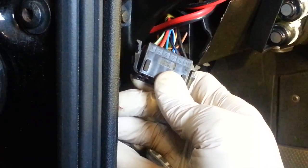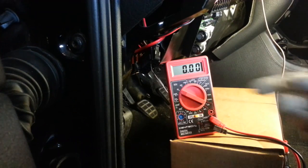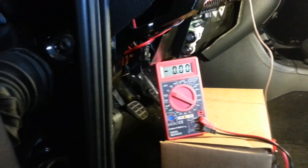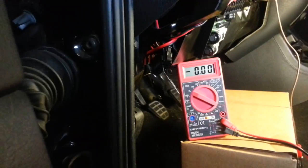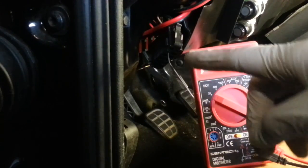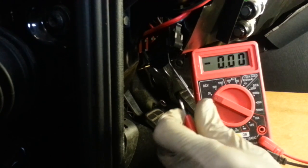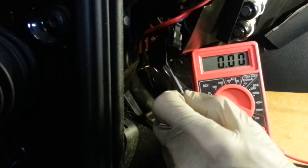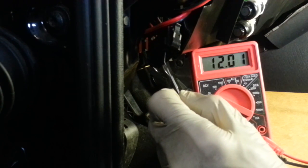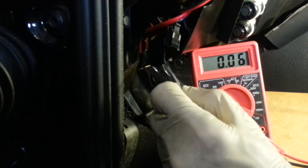The first test is to make sure that we have battery voltage on terminal number 9. I hooked up my volt-ohm meter, connected ground to a screw on the dashboard, and using a small paper clip, I'm probing terminal number 9. With the ignition key turned on, I'm going to turn the cruise control switch on. And sure enough, we have 12 volts supplied to the system. That's a successful first step.